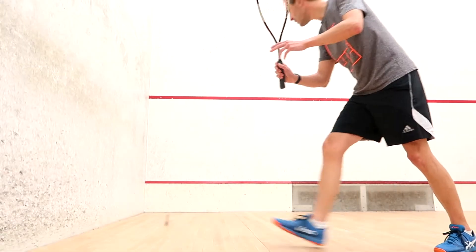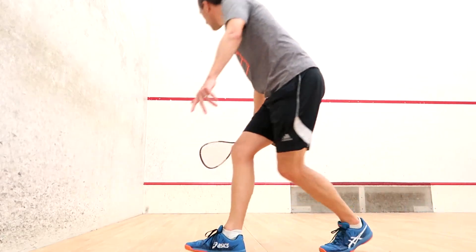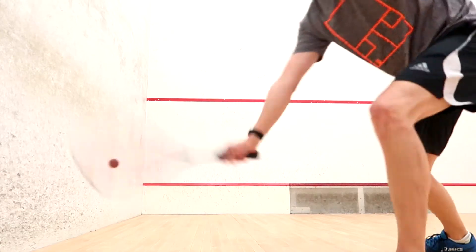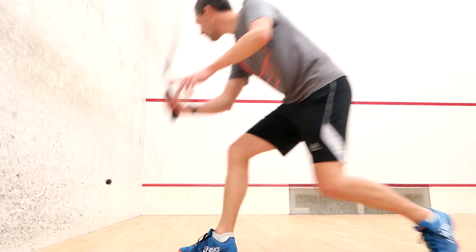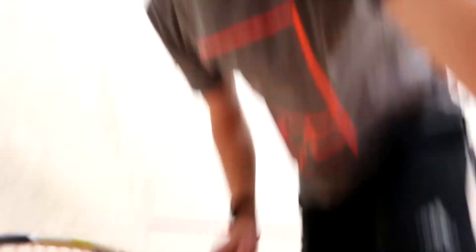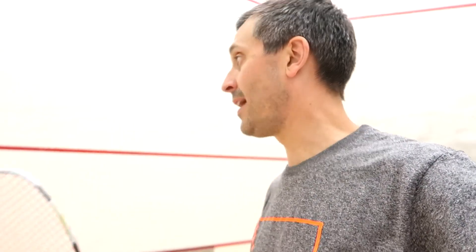Now I'm going to show you some drop shots. When you accelerate you're going to come down on it, send it in there quickly, and you're going to get a good outcome.